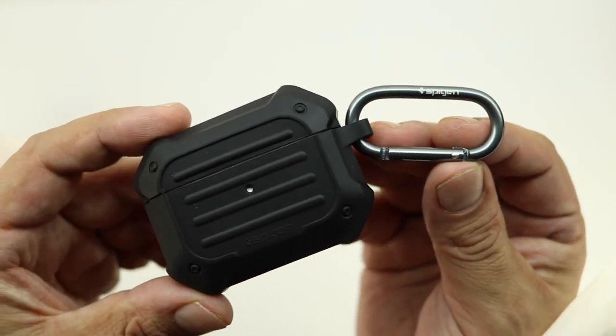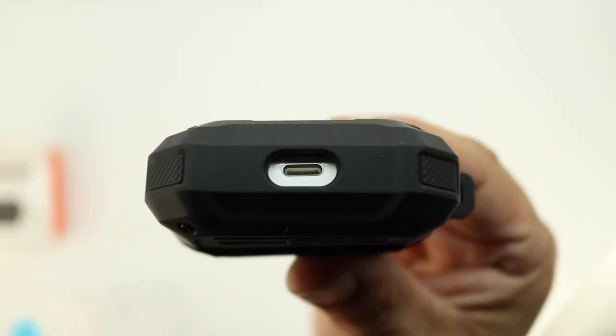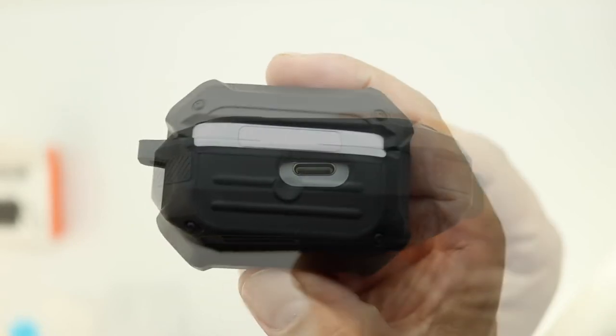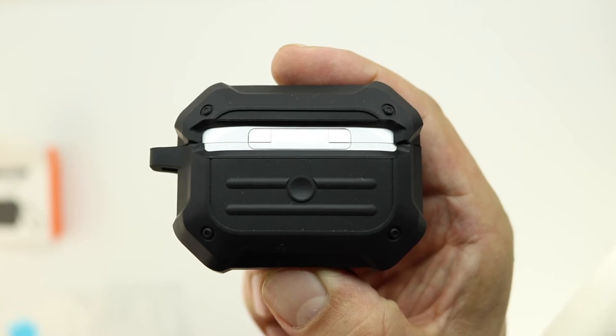After using the case, I have to say this is a great case to help protect your AirPods Pros from any type of drops that might happen, as well as the everyday scratches from possible keys or coins in your pocket. With that being said, I highly recommend this case to everyone out there.